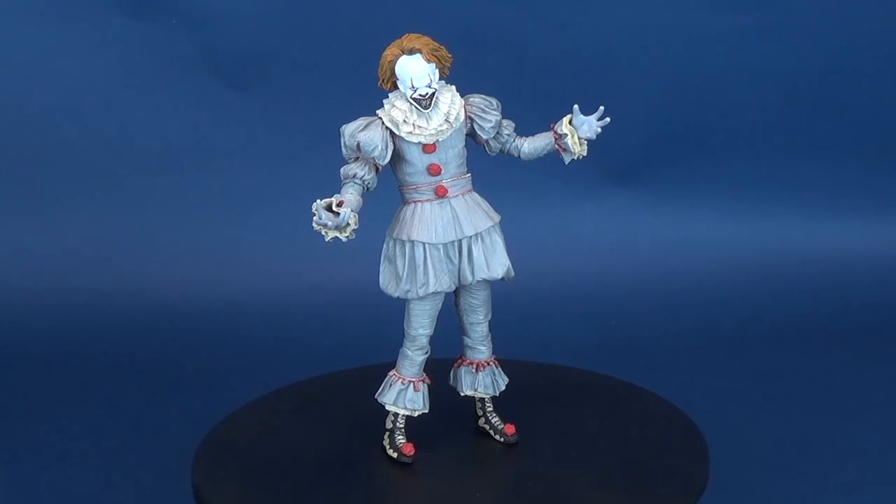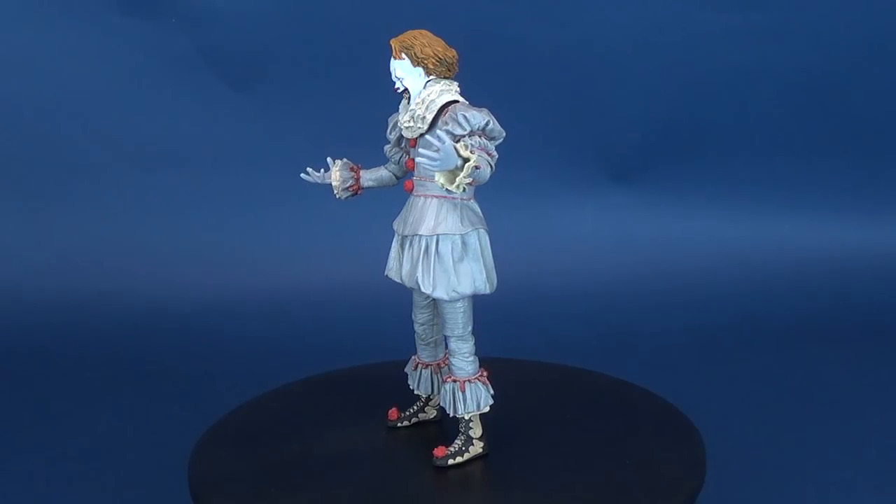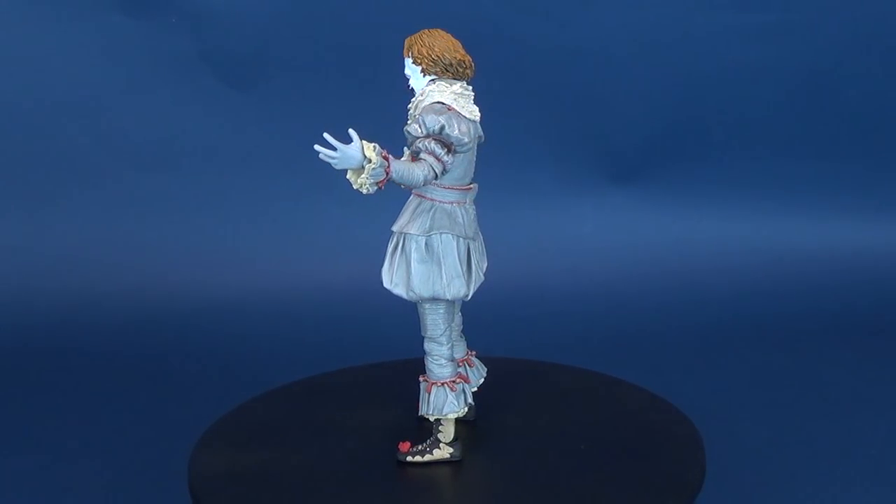Seven young outcasts band together to battle an ancient shape-shifting evil that emerges every 27 years to prey on the town's children.